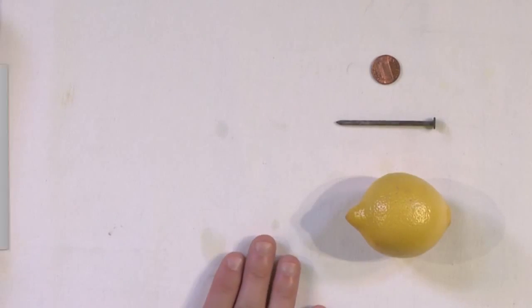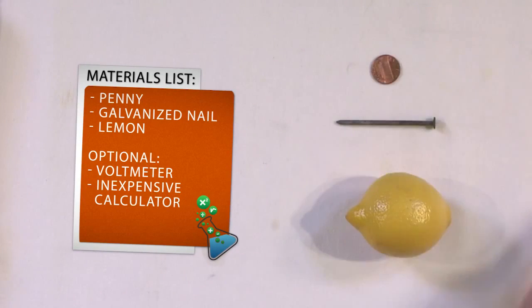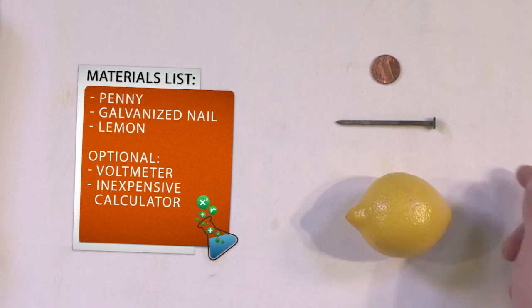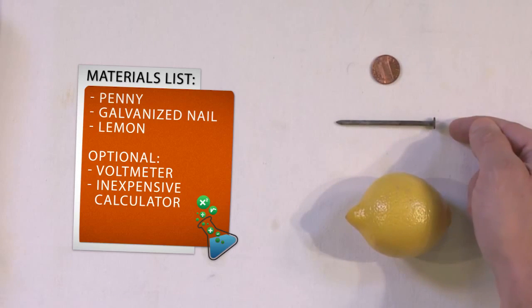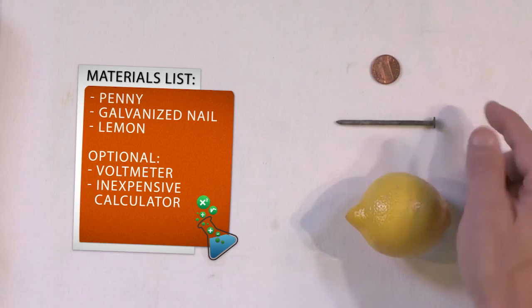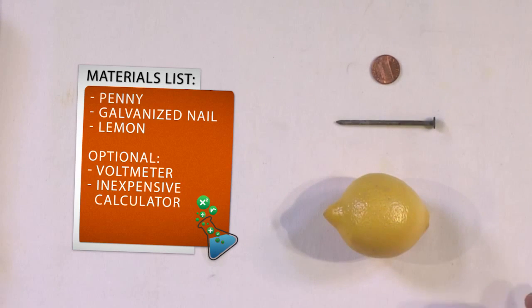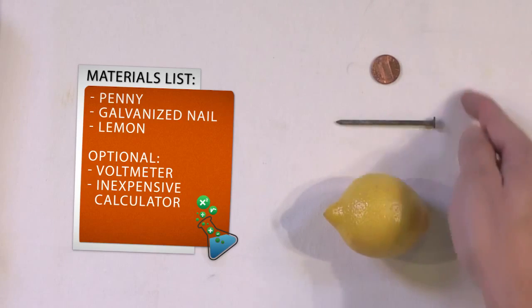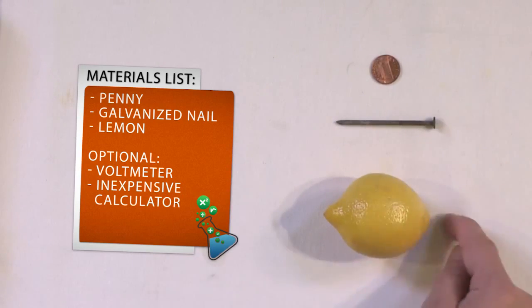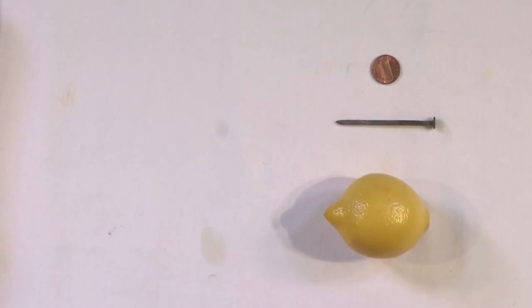All you need is a copper penny — the cleaner the better. You'll also need a galvanized nail, which you can find at the hardware store. And you'll obviously need a lemon. Believe it or not, these three items — the copper penny, the galvanized nail, and the lemon — are just enough to make a battery.